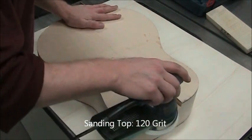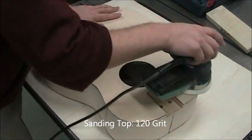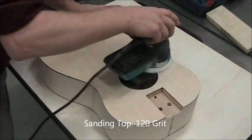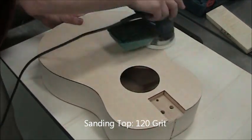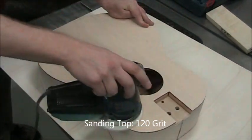Now we're sanding the top. The order I generally go is back, sides, then top. I do the top last because it's the nicest surface and I want to maintain it that way. We're removing all the burn marks from the laser cutter and any irregularities, still at 120 grit.